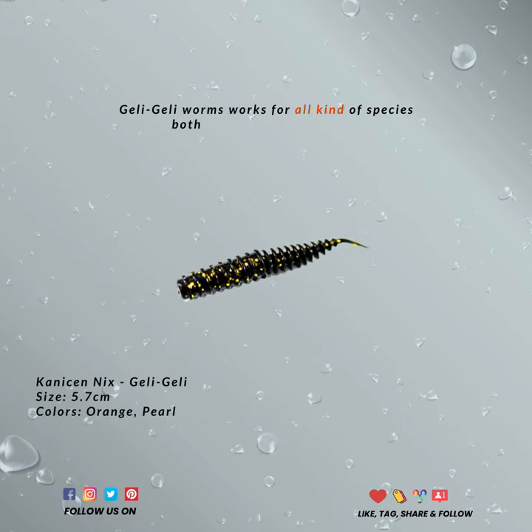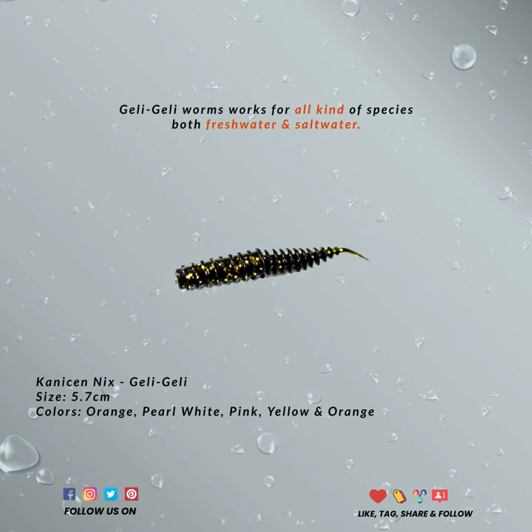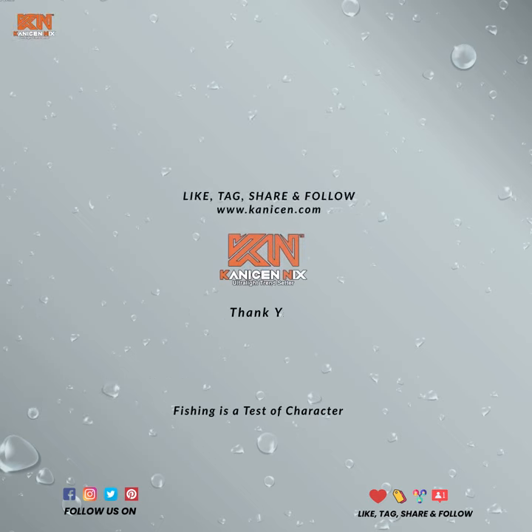I would highly recommend that you practice the catch and release method for this species, since they are so rare and hard to find. Do your best to protect the fish — use landing nets and proper hooks, and try to release it safely for the future.